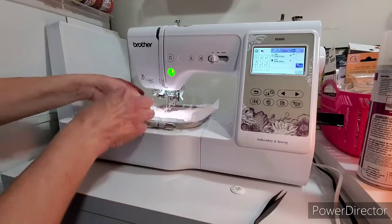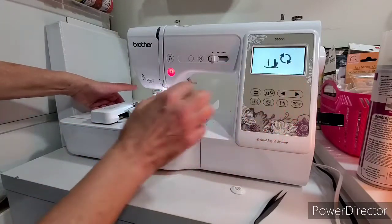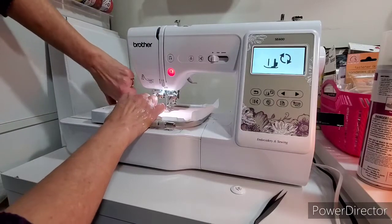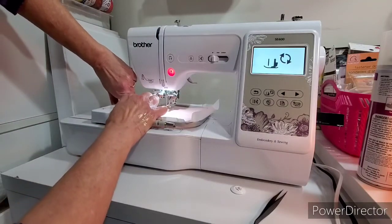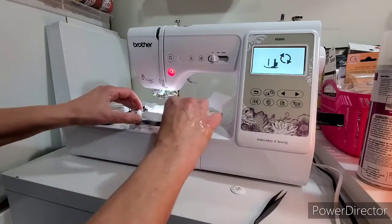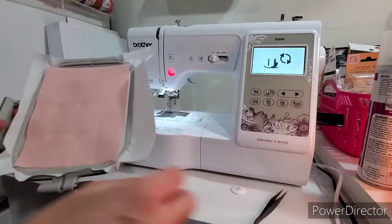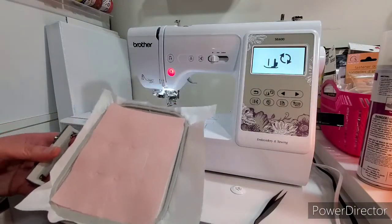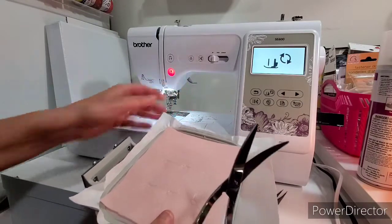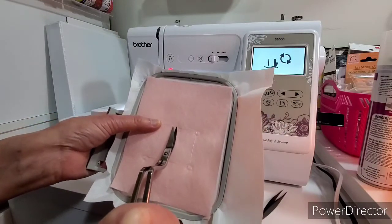So it cuts the thread. I'm going to take the hoop out and lock it so the needle doesn't move. So you can kind of see where the bunny tails are going to go. Now you're supposed to cut all these little extra threads, so I'm just going to go through and cut all these little extra threads.